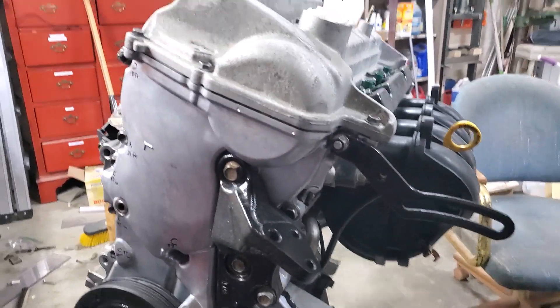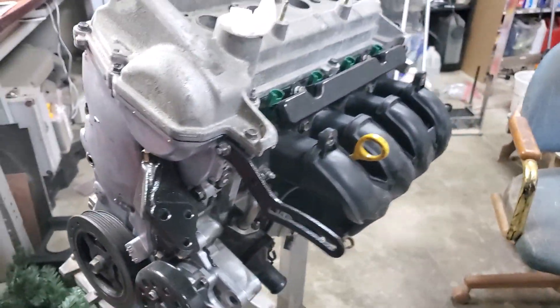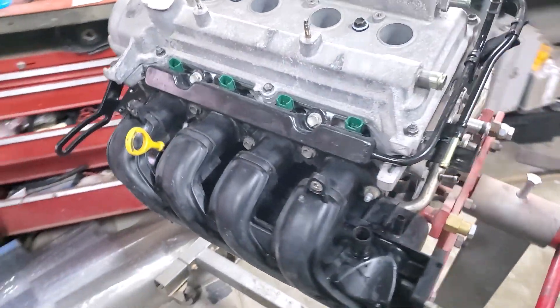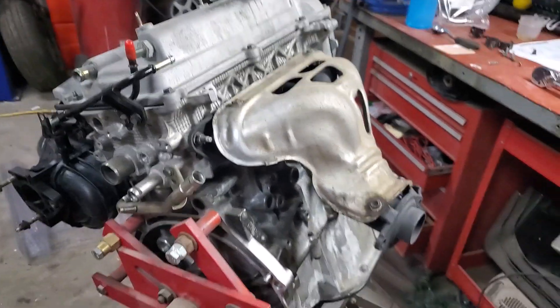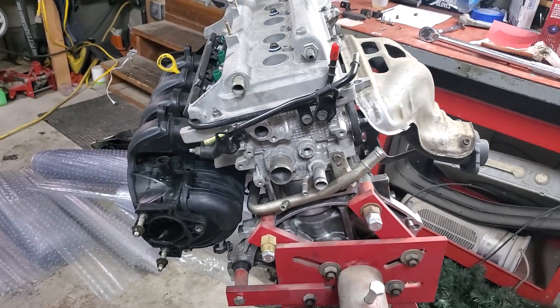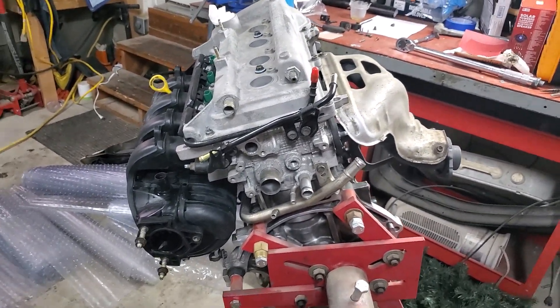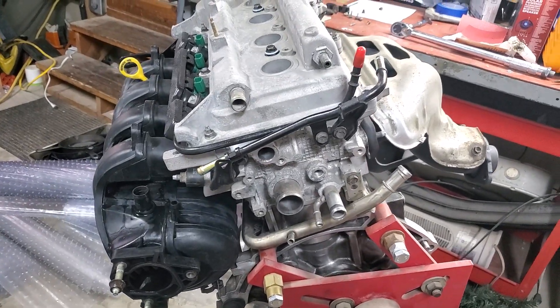We have successfully rebuilt the 1NZFE. I hope this helped you guys out. Your Echo, Yaris, or Scion - whatever you're driving - has got a second life now. Should last at least 10 more years with a new rebuild. Go ahead and hit the subscribe button, like, and leave comments, and I'll see you guys on the next video. Thanks for watching.